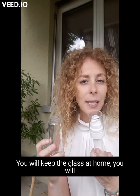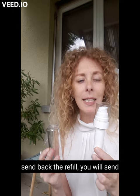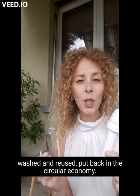You will keep the glass at home. You will send back the refill to the lab, where it will be cleaned, washed, and reused — put back into the circular economy.